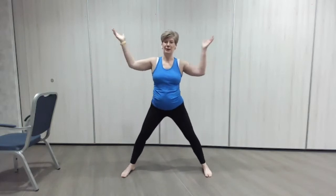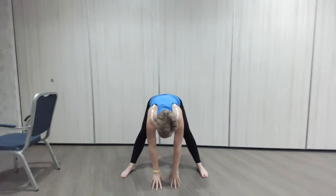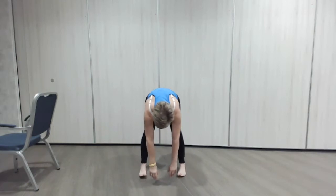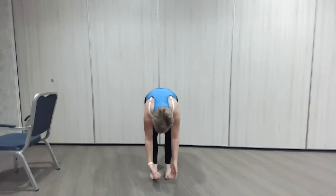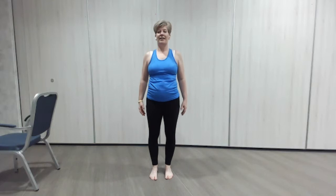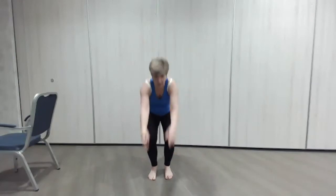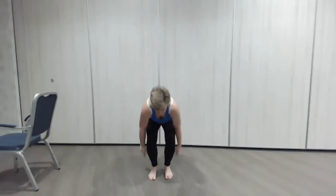Now we've got to get out of this position. What we're going to do is lower yourself down, then wiggle your feet in, and then roll up. There we go — well done. And just give yourself a little shake — we're going to go into this skiing action just to let everything loosen again.